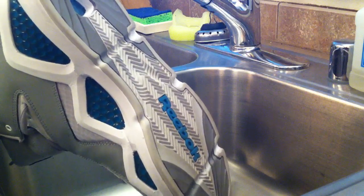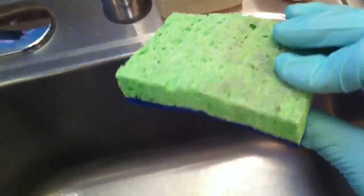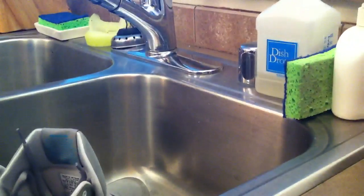It's pretty simple, not much you need depending on the type of shoe. Just a simple scotch pad with a sponge on one side. Sometimes you might need a magic eraser. If you want to get technical, you can pick up some Jason Mark premium sneaker solution, but honestly some basic dish soap would do the trick.